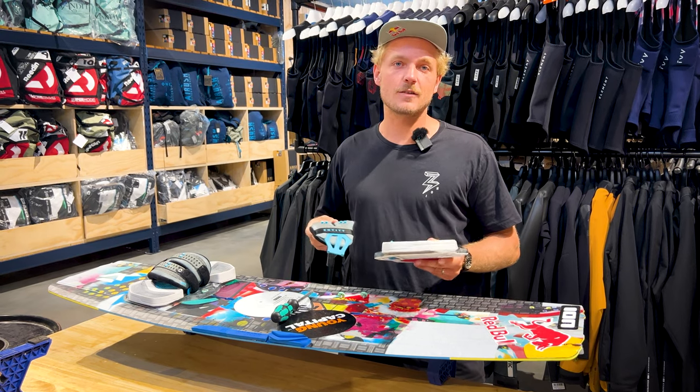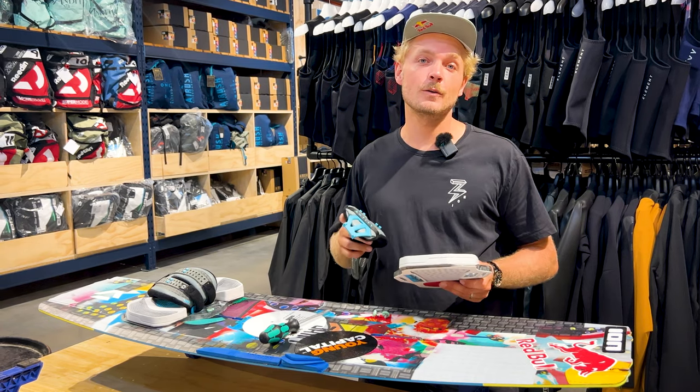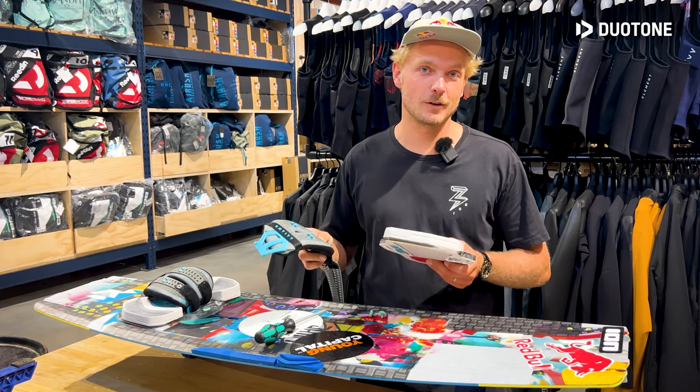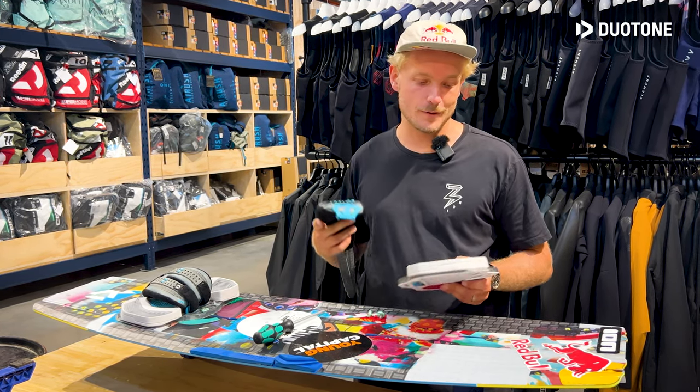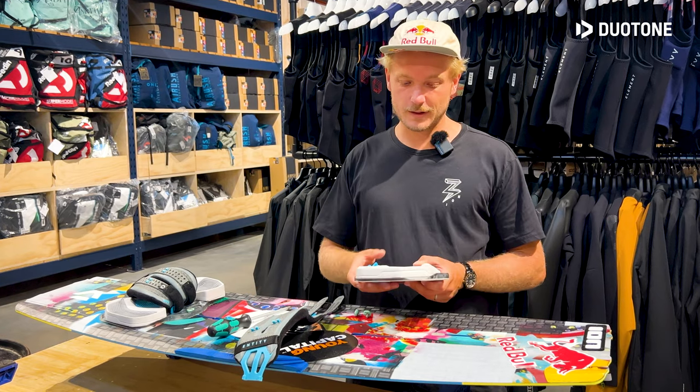We've had these pads and straps in the range for quite some years and we've been fine-tuning it over the years. We have the Vario setup which is basically a cheaper and a little bit more basic kind of setup. And we have the Entity which is all focused on performance and comfort.